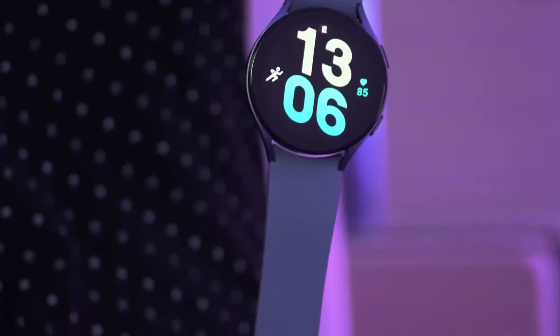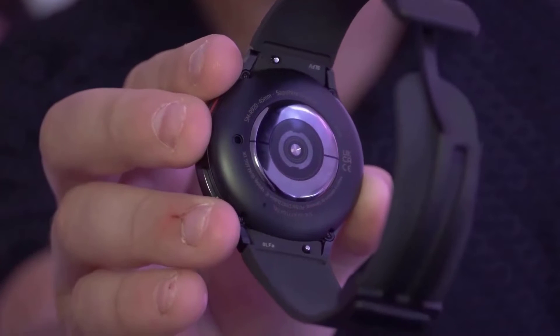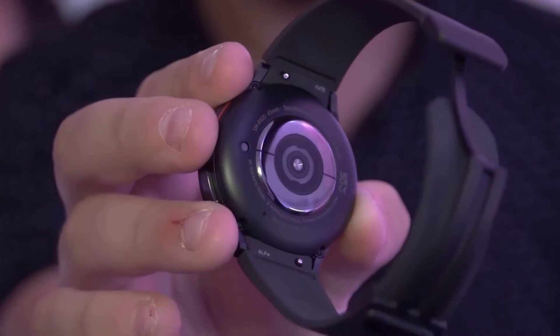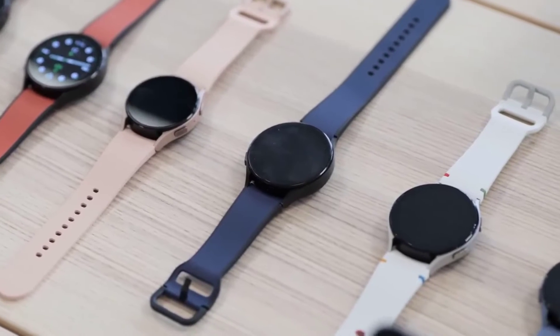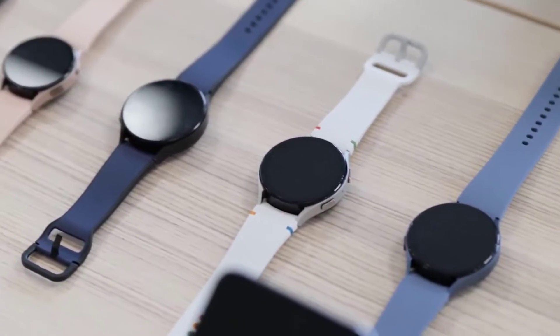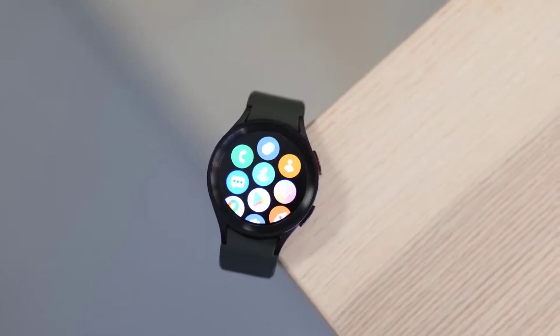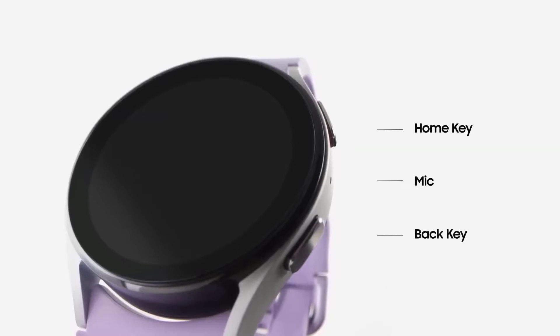Personally, fitness is one of the areas that I care about the most for smartwatches. Samsung Health is an impressive suite of fitness tools on its own, but it's even better when paired with a Samsung watch. For my money, Samsung stands only behind Apple when it comes to consumer-friendly fitness smartwatches.